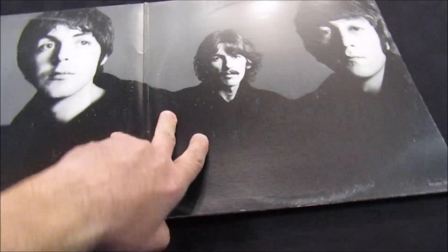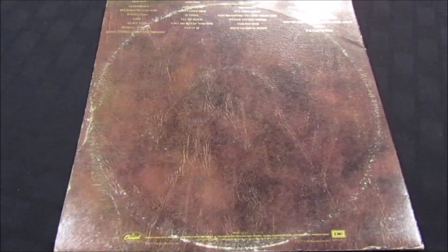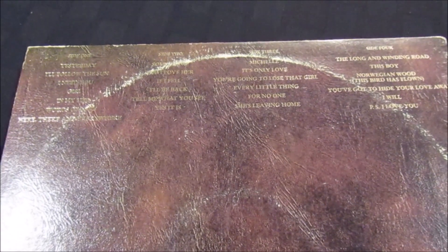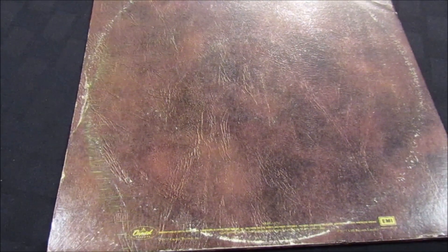The back cover is very minimalistic. We've got the songs listed here, all in embossed gold. This is a real deluxe-looking package, which fits the love songs theme in my opinion. Unfortunately, over time the ring wear is on there. The indicia is at the bottom. Let's take a look at the goodies inside.